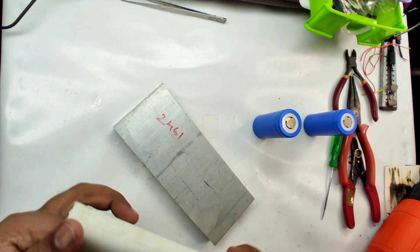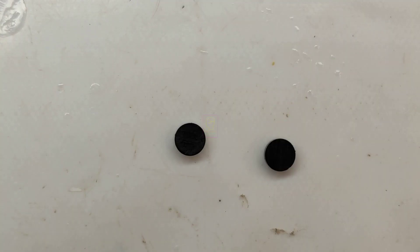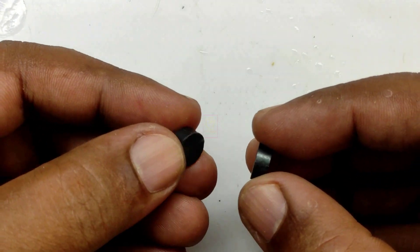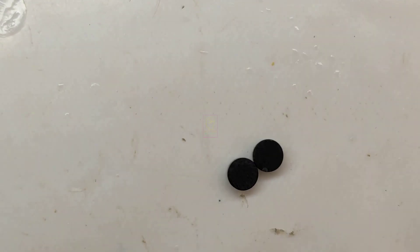In my future videos I will be using these power bank cells for powering rechargeable fans and emergency lights. For magnetic connectors, we cannot use these black color magnets because they have less power and they are not good conductors. I will show you how I checked that.